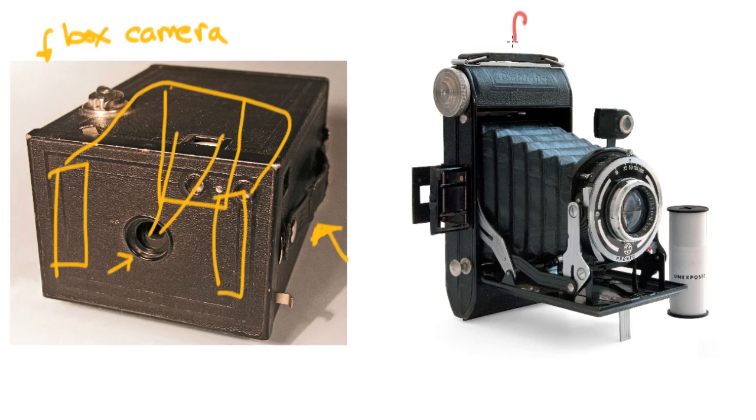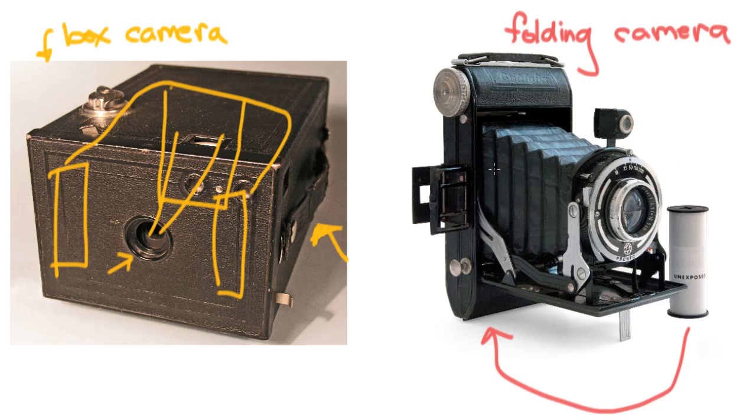Right here to the right is a folding camera, and this folding camera also happens to be a medium format camera — I think a 120. The film goes inside and you pop out this lens when you want to use it. When you're done, you push the lens back inside without touching the glass, and this door closes.